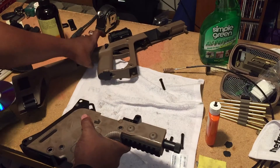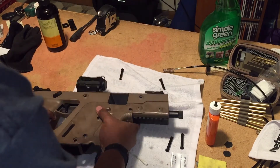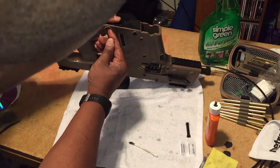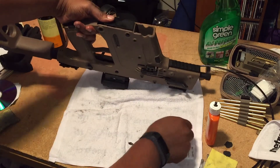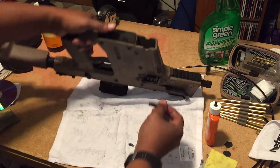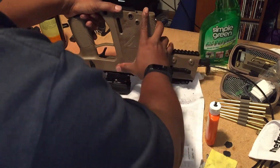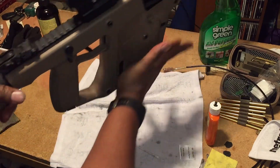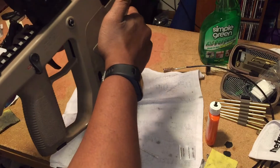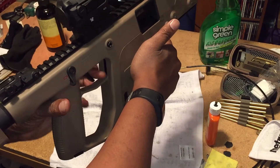Now I'm gonna put it back together - put the top and lower together then put the pins back in and it should be fairly clean for the most part. Put all the pins back in - one, two, three, four. Okay, so now I want to make sure everything's working. Charge it, discharge, dry fire, charge it again. Everything seems to be working. That's good.